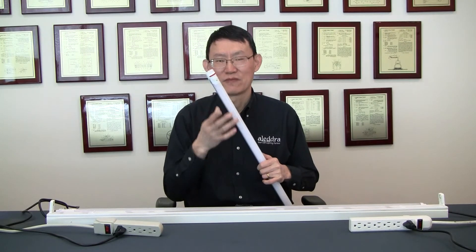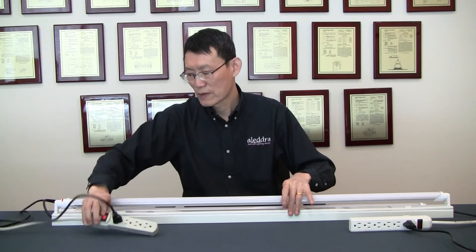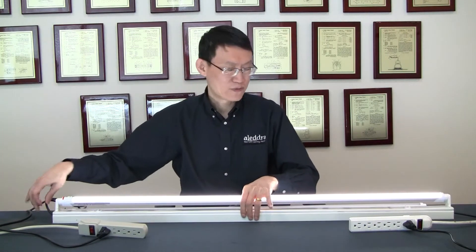You might ask: what happens if I turn it on? Nothing. Why? It is by design. The battery will kick in only when it is in the socket and detects a power outage. I'll show you — now it's charging the battery. Should the power go out again, now it's drawing power from the battery.